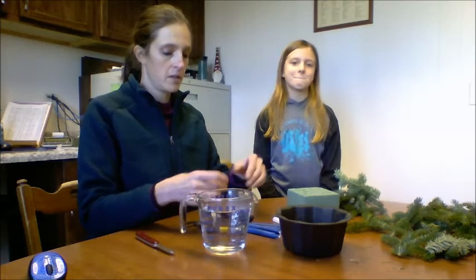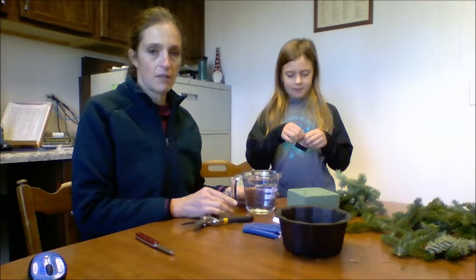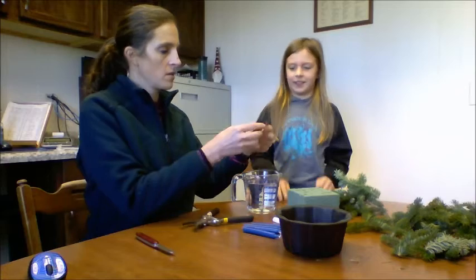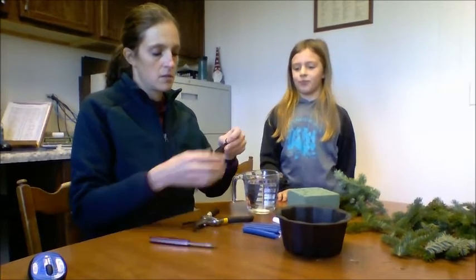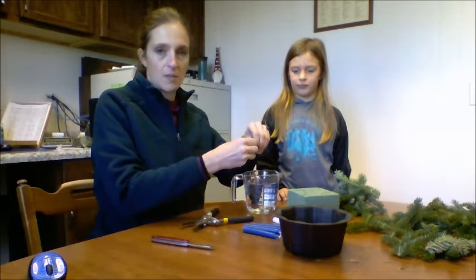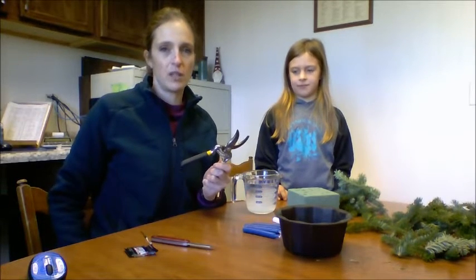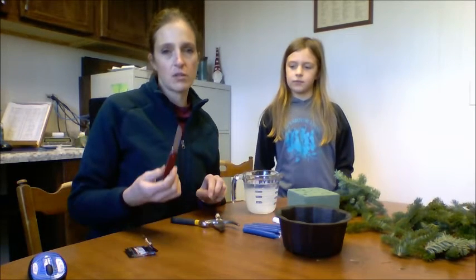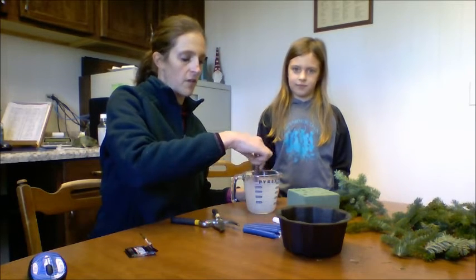Step one is to open the flower food and get yourself some warm water. We're going to mix the flower food together. Some tools that might be beneficial to help you with this project are clippers if you have one. If you don't, a utility kitchen shears might work, and also a knife. We're going to use a knife to stir this in. You want to stir your flower food so that it dissolves into the water.